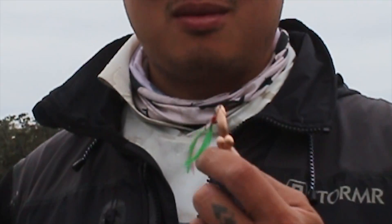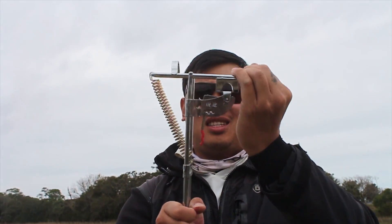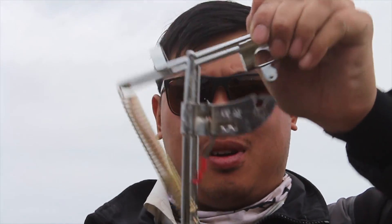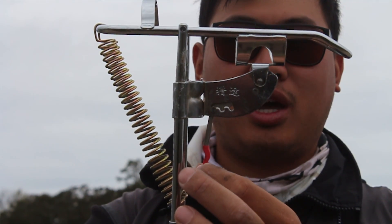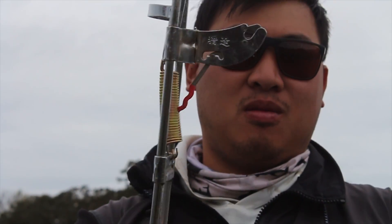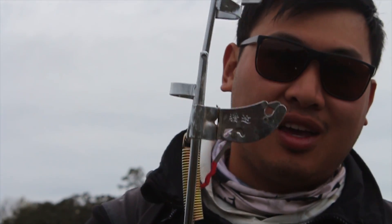I've been online shopping looking for unique and strange fishing gear, and I found some pretty interesting things. Number two is a self-setting fishing rod trap — you put your rod in there, set it out, put your line on it, and as soon as a fish bites, it sets the rod for you. Today we're going to test both of these out.